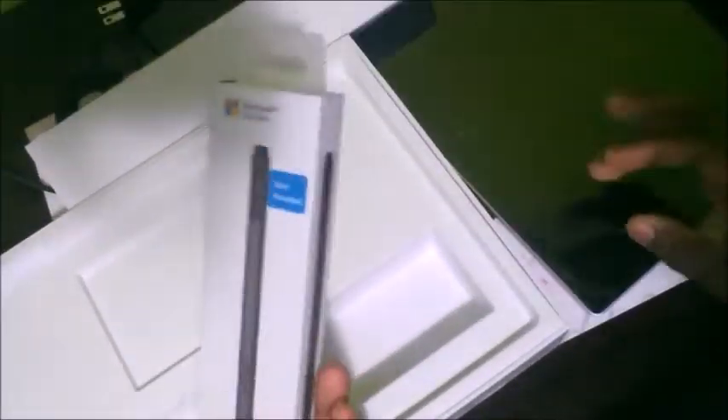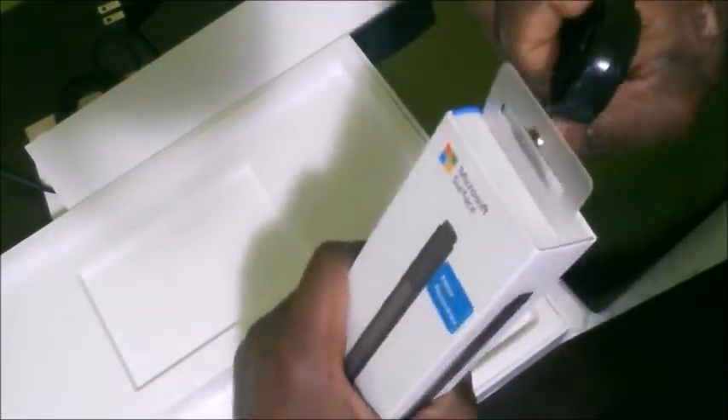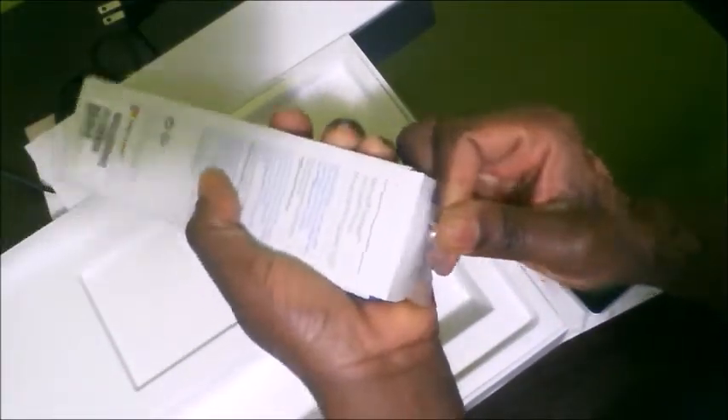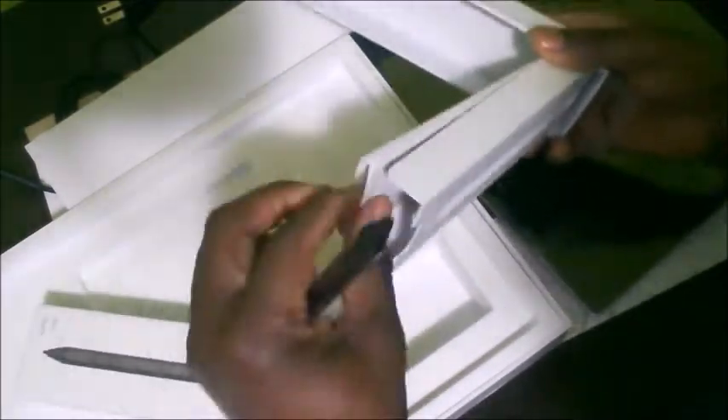All I got was the tablet and the pen. They have basic information on how to set it up. I was looking to see if there's anything else, some secret compartment hidden somewhere — but unfortunately there is not. I finally got the pen open; the pen feels really good and I do enjoy using it.